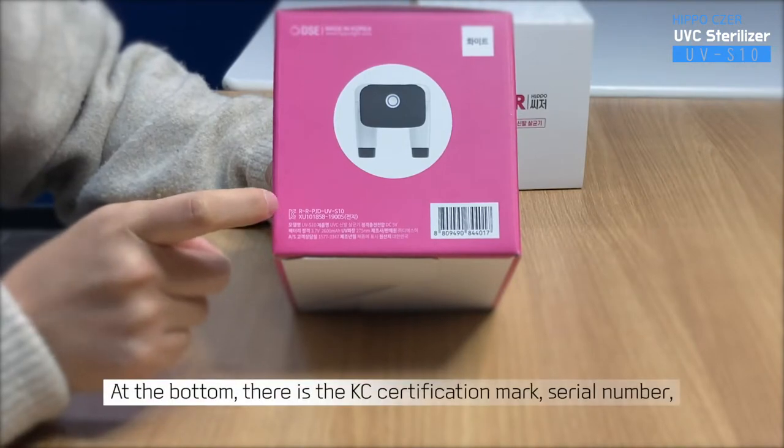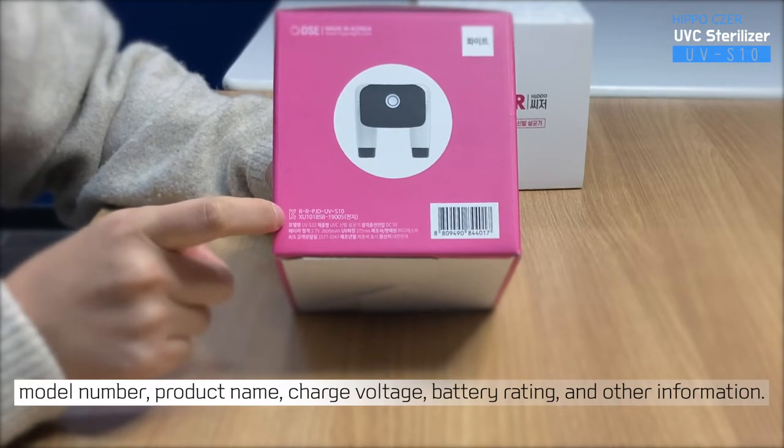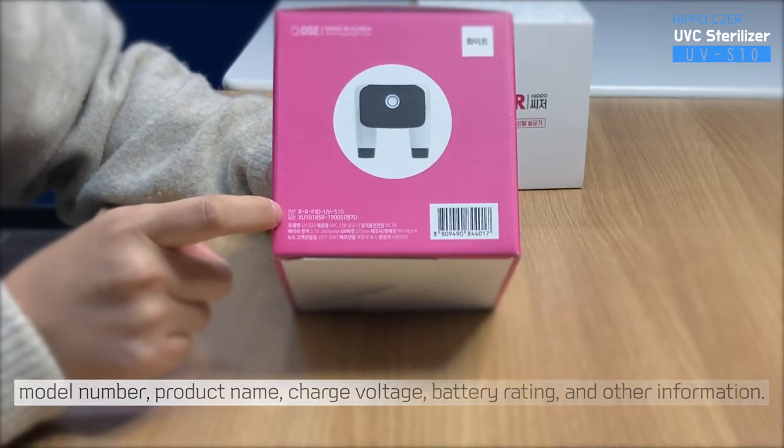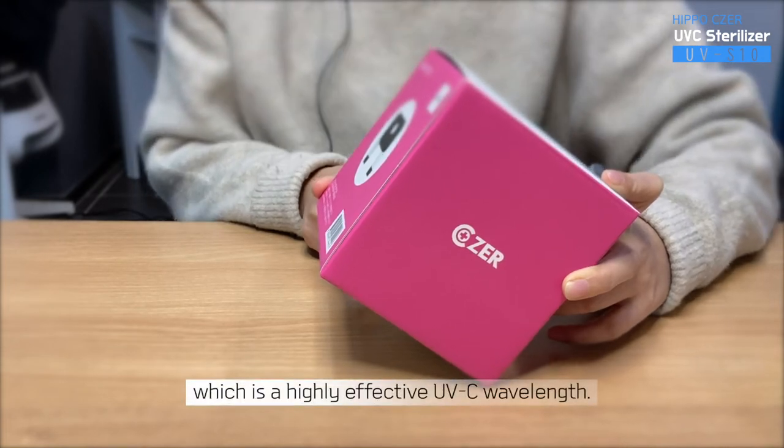At the bottom, there is a KC certification mark, serial number, model number, product name, charge voltage, battery rating, and other information. The UV wavelength of this product is 275 nanometers, which is a highly effective UVC wavelength.